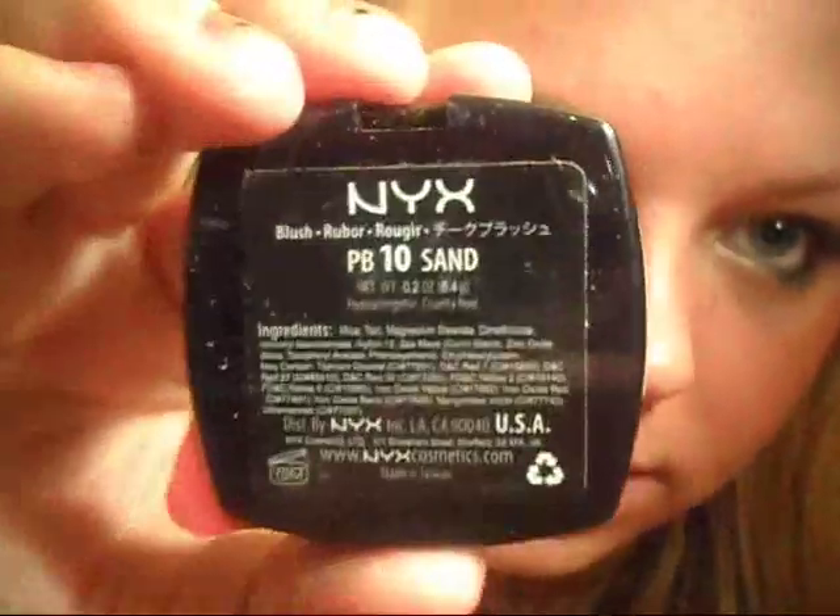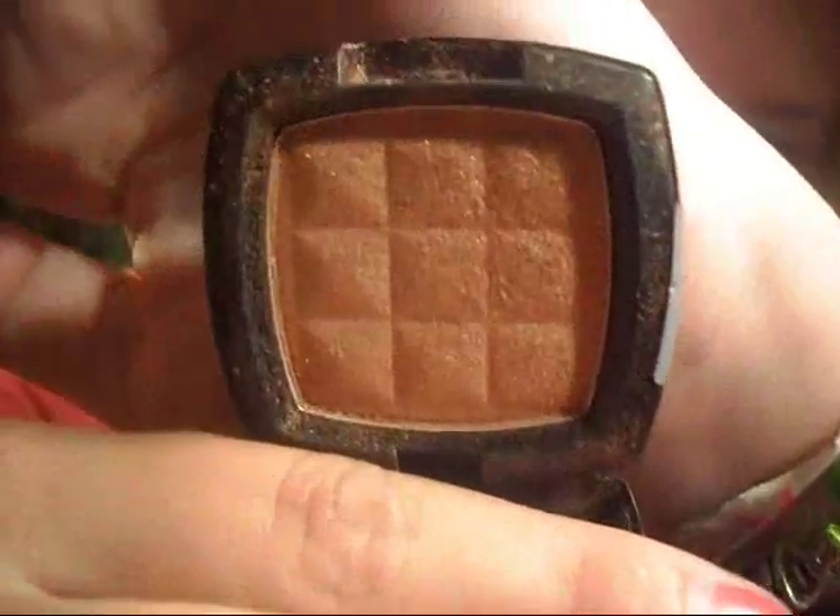I'm going to do a blush really quickly. I'm using this NYX Rouge Cream Blush and I'm going to stipple it in with a stippling brush, then blend it out with my fingers. Then to go over it and set it, I'm using another NYX blush — it's just this nice shimmery bronzy color — applied with a big fluffy brush.